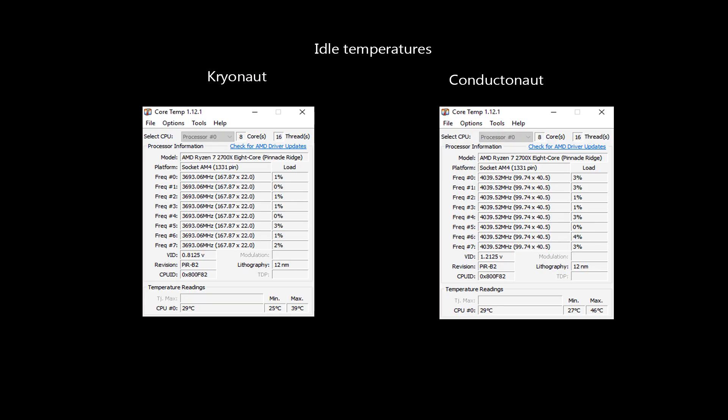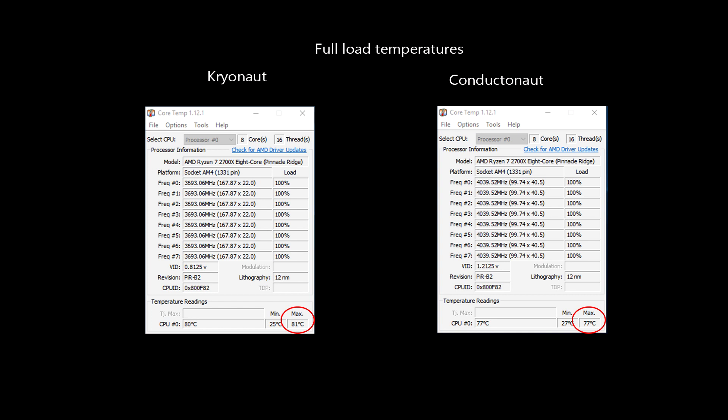As you can see, idle temperatures are very similar and I was even getting better results with Cryonaut. However, when running the FFTs test with a standard fan curve, Conductanaut outperformed Cryonaut by 4 degrees. Taking into account that I was using a single fan Corsair H60 water cooler for testing, I believe the difference would be even bigger with a better cooler setup.